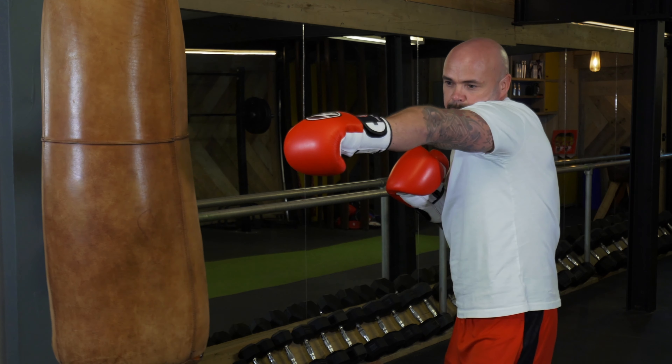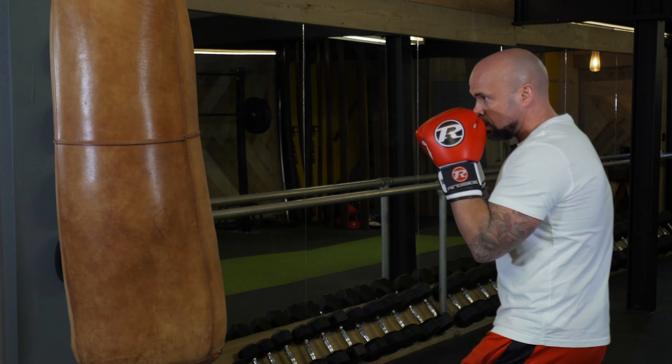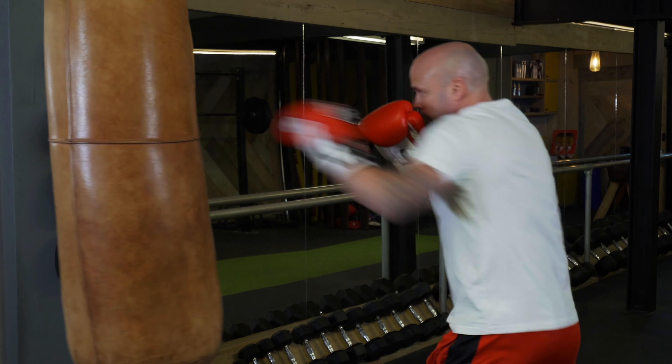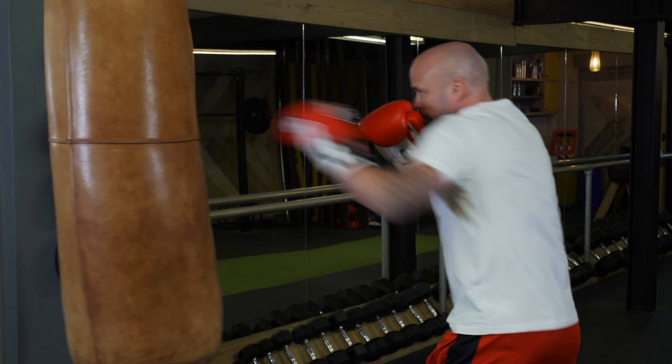Another common mistake is when you throw the jab, you drop the right hand with it. Sometimes people throw the jab and drop that right hand down. You want to keep both hands by the cheek the whole time — nice and steady, balls of your feet, keep your hands there, then jab.